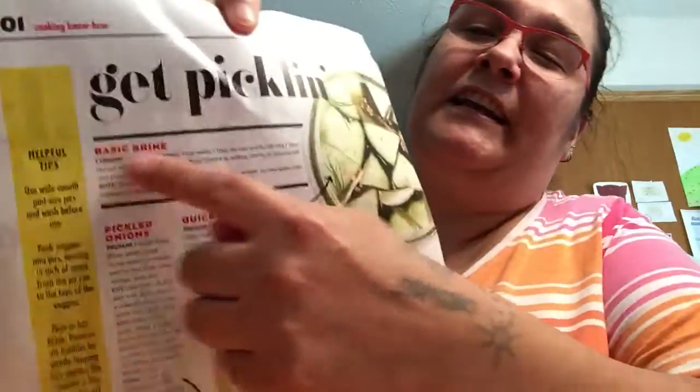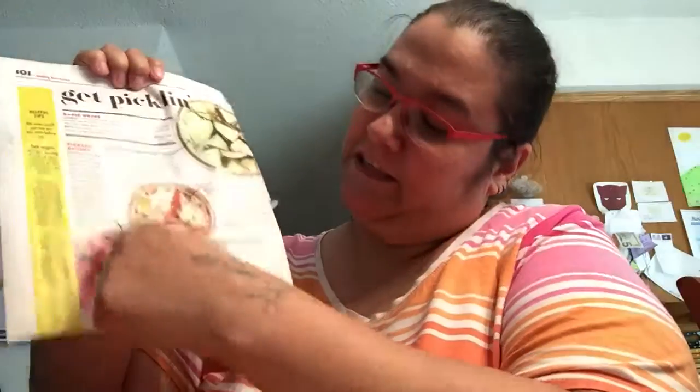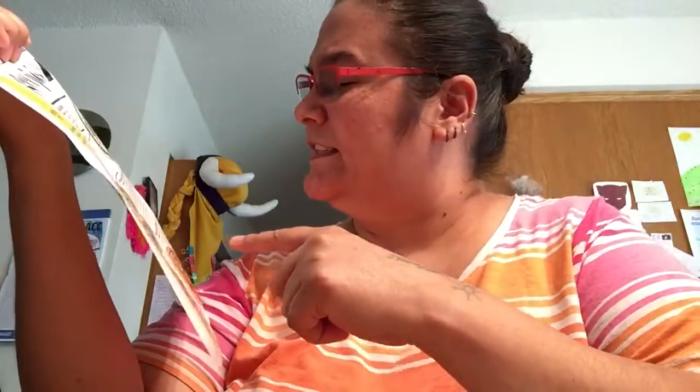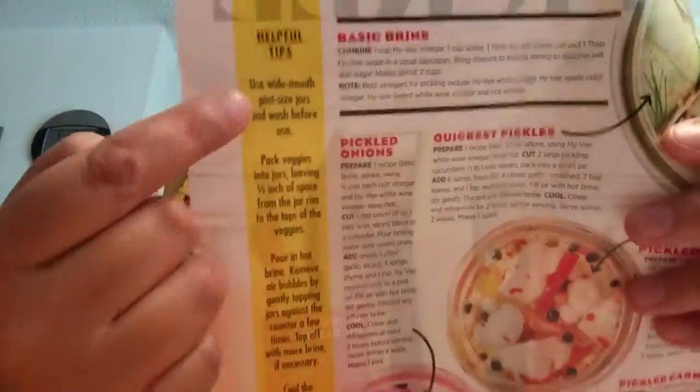And then you have various recipes on this side. You have basic brine here — this is probably what you're supposed to do with this one. And then you have pickled red onions, quickest pickle it says right here, pickled cauliflower — that I wanted to try, I thought that'd be kind of neat — and then pickled carrots. I've had the pickled onions before because one of the restaurants I've eaten at uses those.